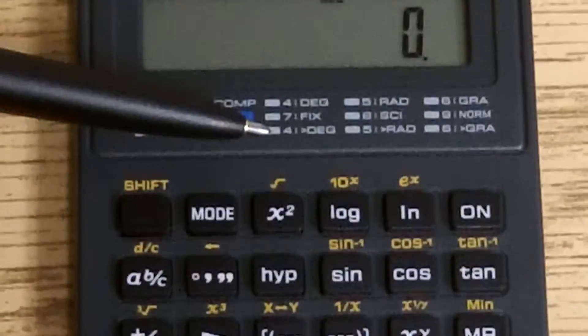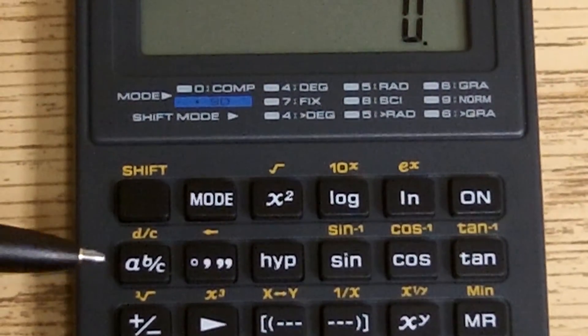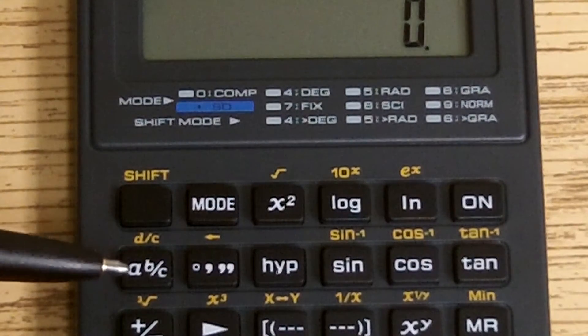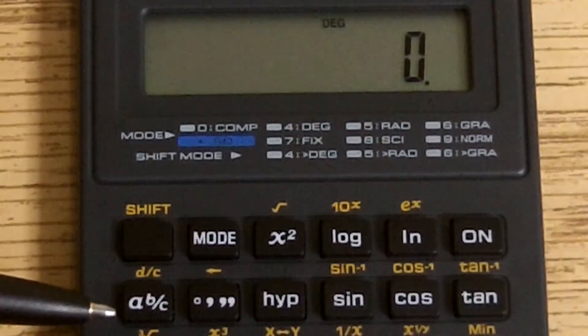We're now going to work with fractions. If you look right here, you'll notice the little a, b, and c, and if you notice, it looks like a fraction. That is how we are going to enter our numbers.